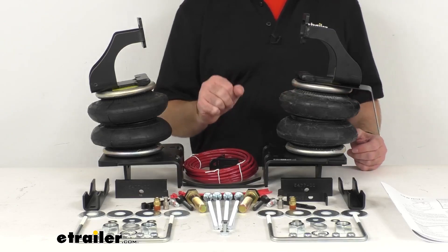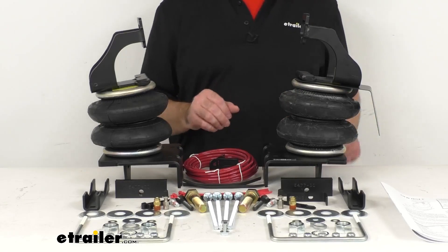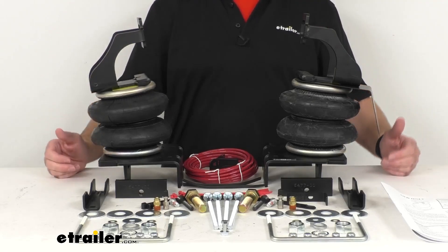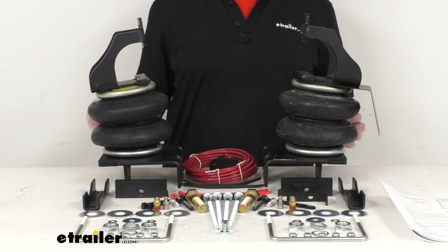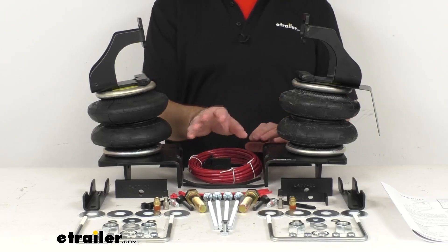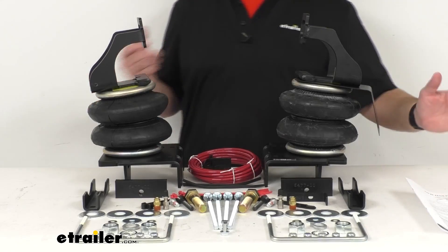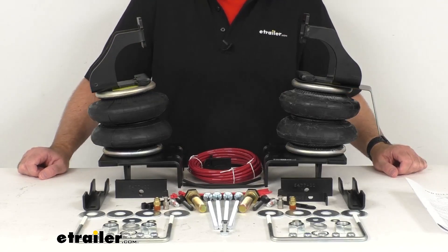This includes everything that you see here on the table — everything that you need for a complete installation: custom fit brackets, the air springs, the hardware, the air line, the separate valves for manual inflation, and also a set of instructions to walk you through the installation process. I do want to mention that switches, gauges, compressors, and air tanks are sold separately, but they are available for quick and easy air spring inflation and deflation from inside your vehicle. You can find those items in the related products section of this product page if you are interested.